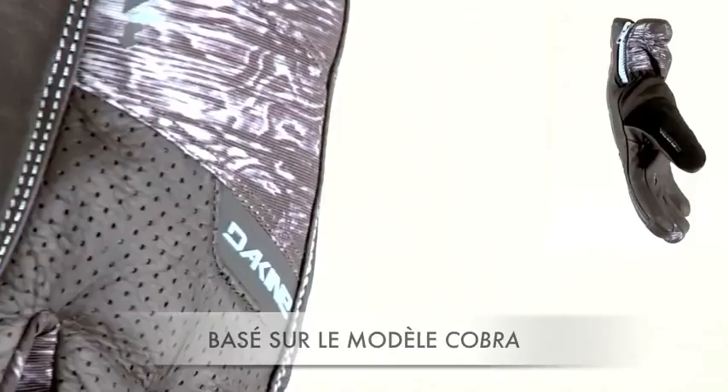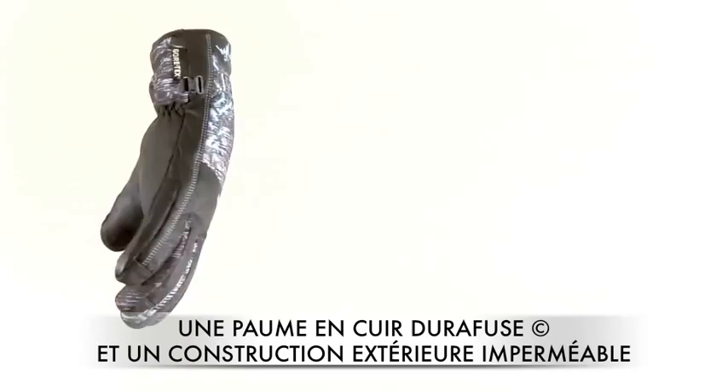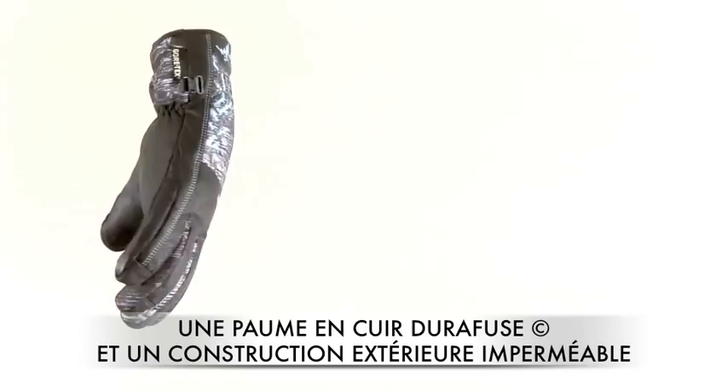Next up we have Marc's Pro Model Glove based on the Cobra. Some of the features of the Marc Atmos Team Cobra are an insert by Gore-Tex, insulation by Thermaloft, a Durafuse leather palm, the shell fabric is Weather Shield, a cuff closure zipper, and a nose wipe thumb panel.